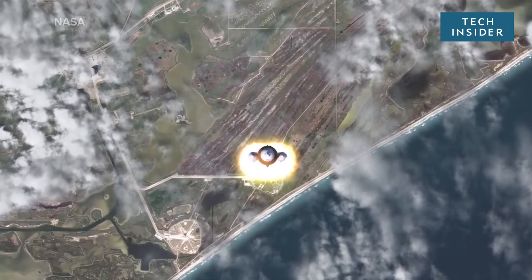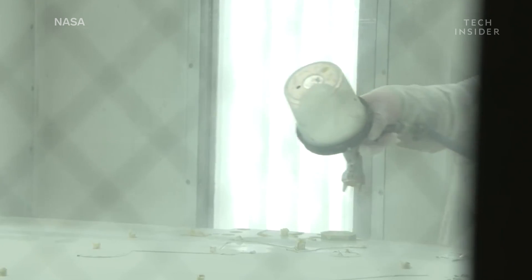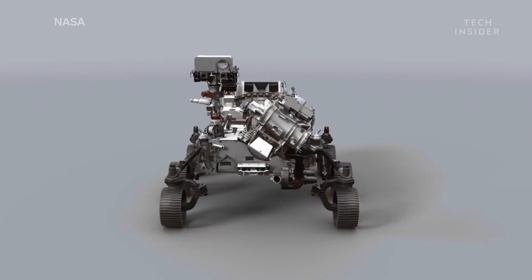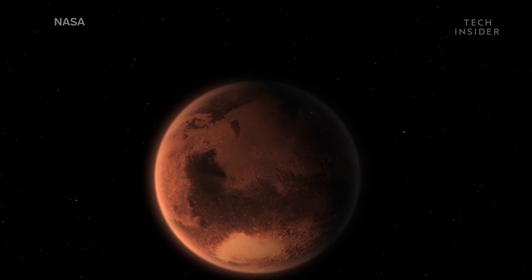Getting one of NASA's vehicles into space takes engineering, aerodynamics, lots of science, and a special paint job. This is NASA's Mars 2020 rover. It's scheduled to land on the red planet on February 18th, 2021.